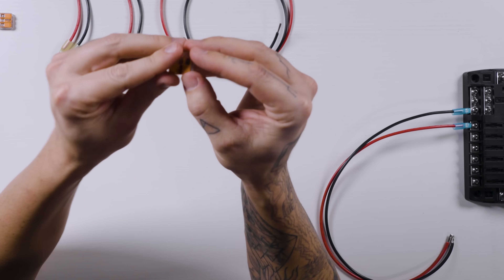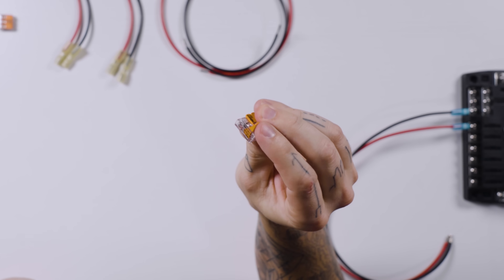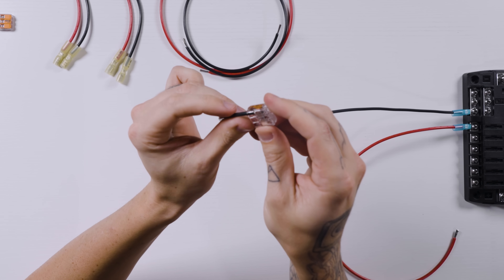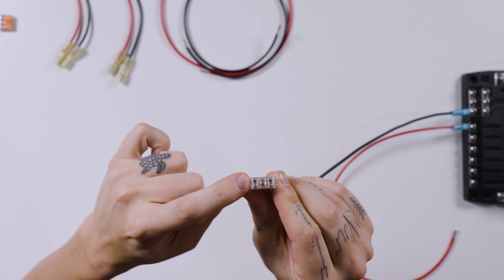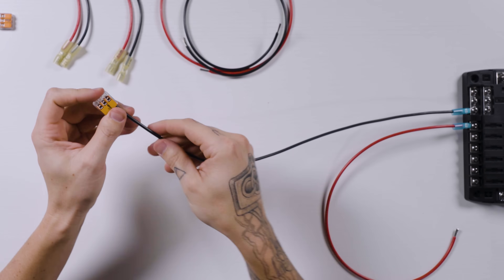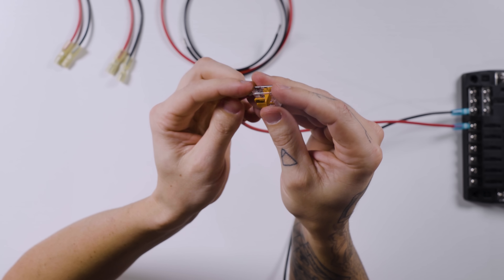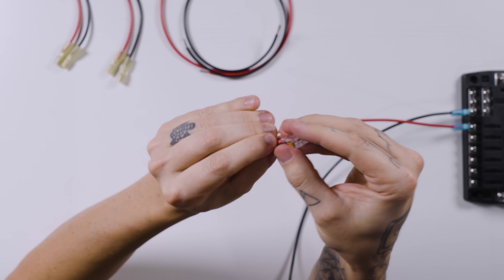We've got our lever nuts over here. The little lever nuts just have this little lever on the front that flips up and allows us to put our wire in place. We'll start with our negative wire — put that in place so that the stripped part of the wire is on the little bus bar connector right inside there, making sure there's no interference with the insulation. We're going to do the same with our positive wire: flip the lever up, put the stripped wire into the lever nut, then flip the lever back down, securing the wire in place.